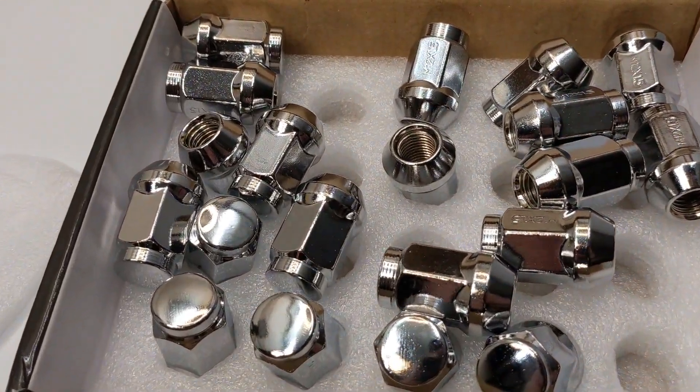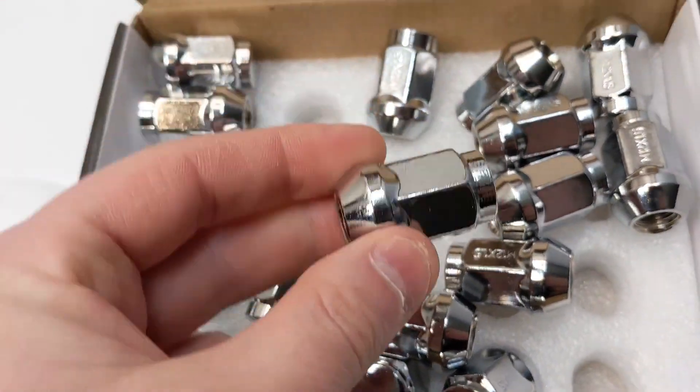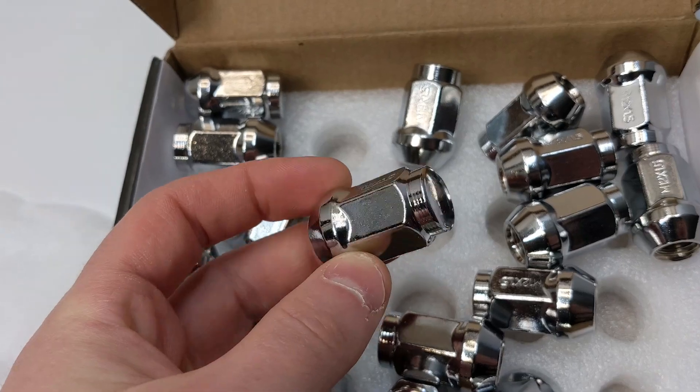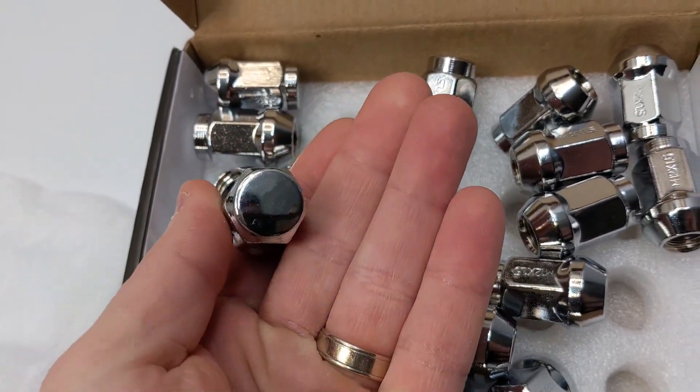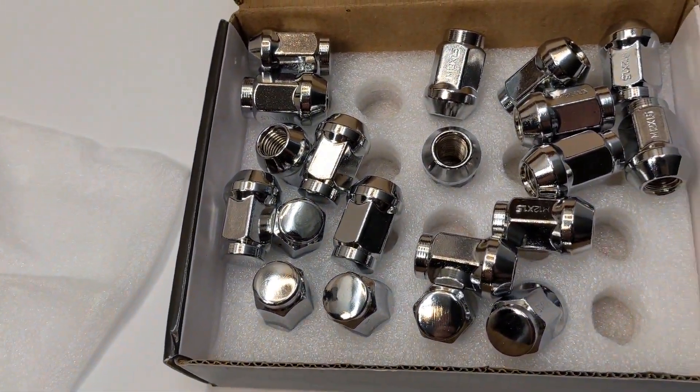So this is what they look like — nice and beautiful closed-end. They're also supposed to be rust resistant as well.